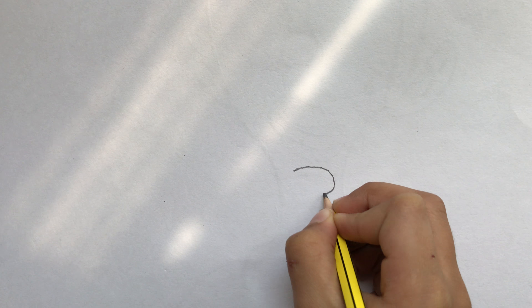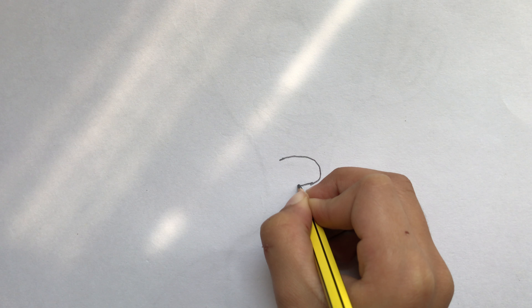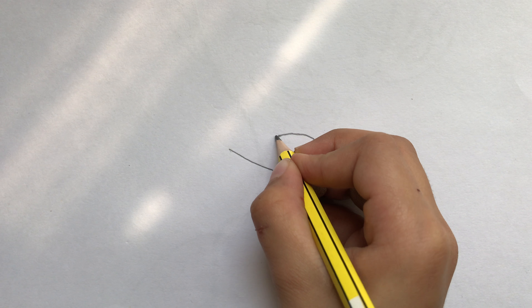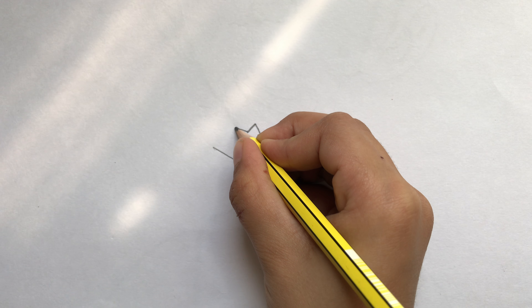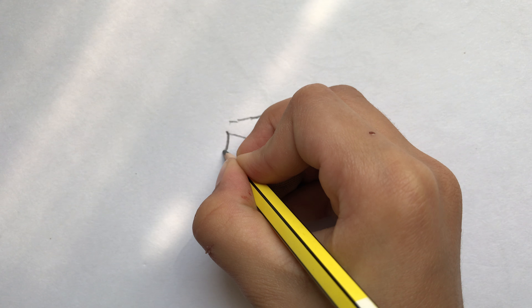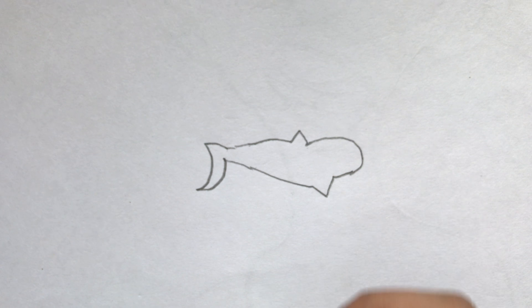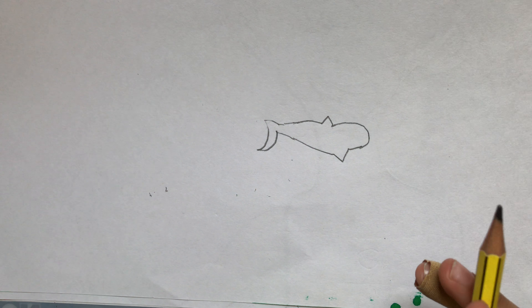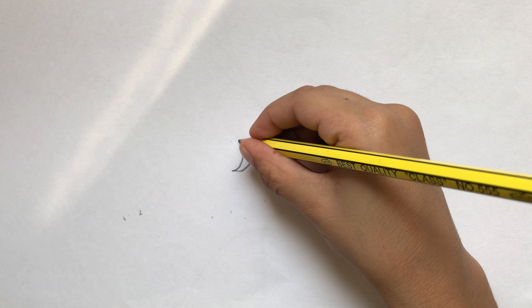Hi guys, today we're gonna draw ocean creatures. I'm gonna start with the sharks because sharks are something famous in the ocean. I'm gonna make it so cool, then I'm gonna make like a moon shape. Like I told you, we have to make one side big and one side small, so you have to make it like the first time. Here we go.